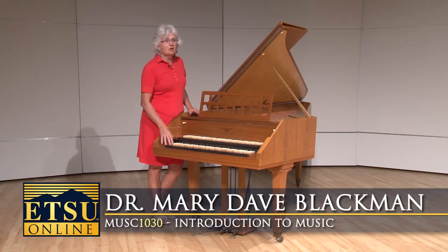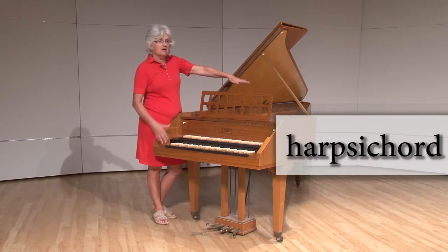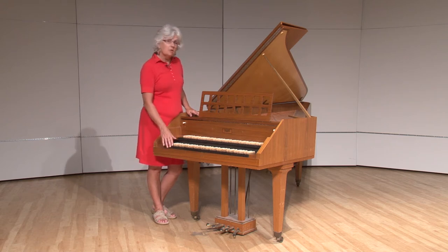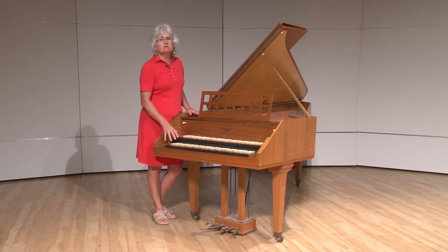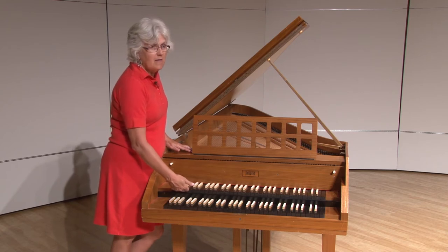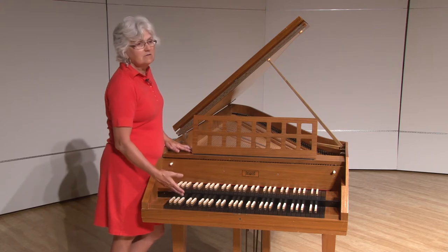This is the second instrument in our keyboard family — this is a harpsichord. You can see it has a lot in common with the piano: the same basic shape, long and tapering toward the middle, and it has a keyboard. But notice a couple of things: there's not just one keyboard — there are actually two. Some harpsichords only have one, but two is more standard. You'll also notice the keys are reversed in color: what were white keys on the piano are black, and the black keys are now white. The layout is exactly the same, just with colors reversed.